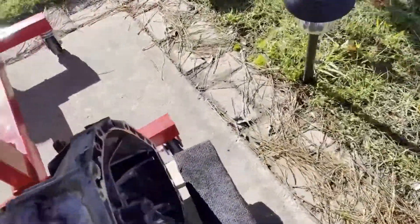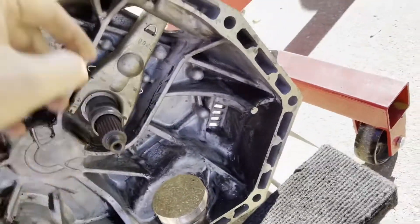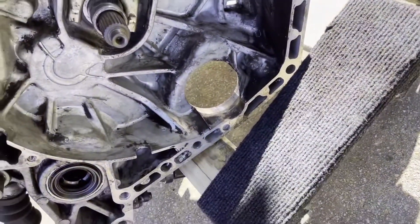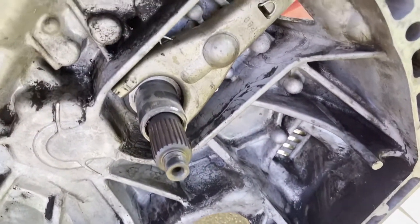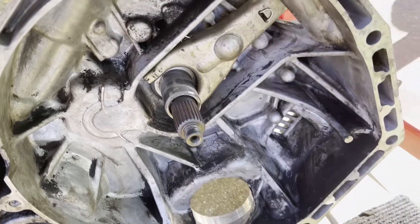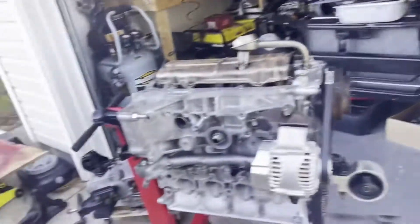We'll grease this up real good. I cleaned it up last night — cleaned up the fork, cleaned all that up so it'll move in and out now. We just need to grease this up with some grease here. We got the exhaust on the car, we got the throwout bearing right here — got that replaced.